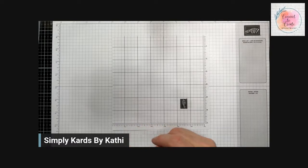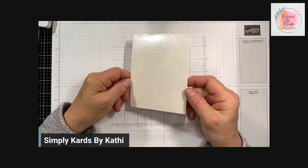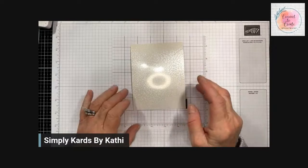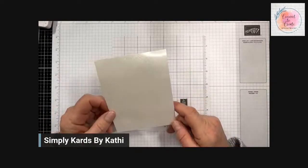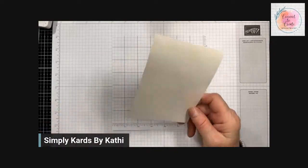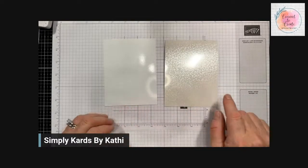Another paper to use is Stampin' Up's pearlescent paper. You can see it's quite glossy because of the glare on the camera. The pearlescent paper is in our annual catalog on page 139 — you get two 12x12 sheets and I think it costs $4. I tried it on regular cardstock and there's no porcelain look, and I tried it with shimmery white and didn't like that either. So these two are best: glossy photo paper or Stampin' Up pearlescent paper. I'm going to do one of each for you.